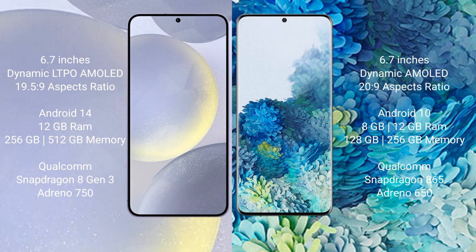Samsung Galaxy S24 Plus comes with 12GB RAM and 256GB or 512GB internal storage, Qualcomm Snapdragon 823 processor and GPU Adreno 950. Samsung Galaxy S20 Plus comes with 8GB or 12GB RAM and 128GB, 256GB, or 512GB internal storage, Qualcomm Snapdragon 865 processor and GPU Adreno 650.